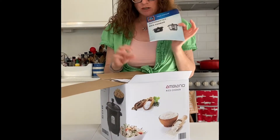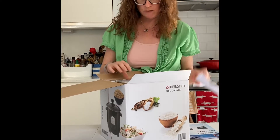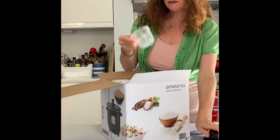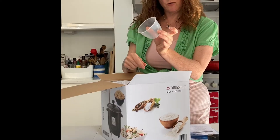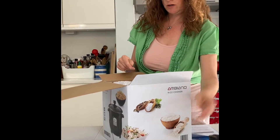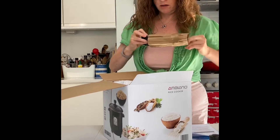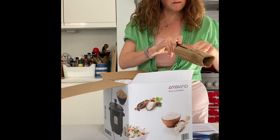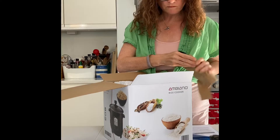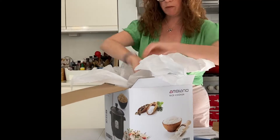There's an instruction manual, warranty for 3 years — surprising. A clear lid, a scoop so that you put the right amount of rice in, and a plastic spoon. Here we go, this must be the power cable, wrapped in some paper.